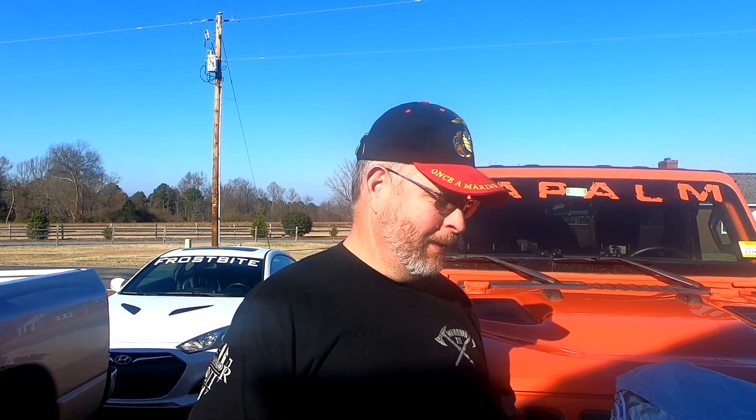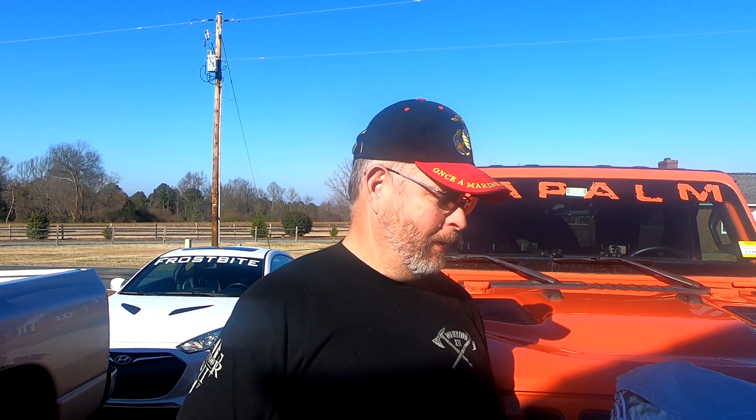A couple weeks ago, the people from Joytutus — I think that's how it's pronounced — reached out and asked if I'd review their car cover for the Jeep. Sure, we'll do that. They sent me the cover in return for a video review, so that's what we're gonna do. You guys have probably seen some of this company's products on Amazon. I've actually got their high lift jack mount — I freaking love it, it's awesome, not real expensive.